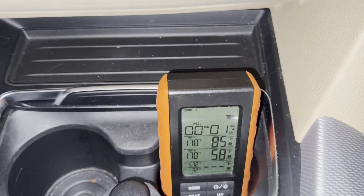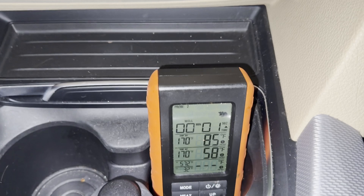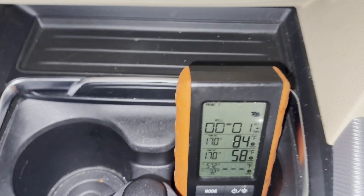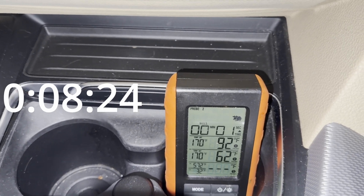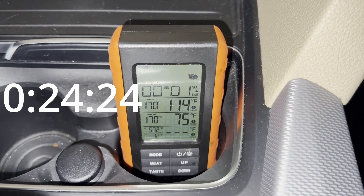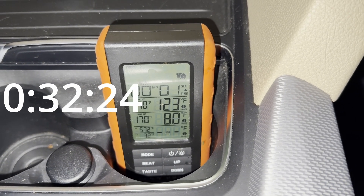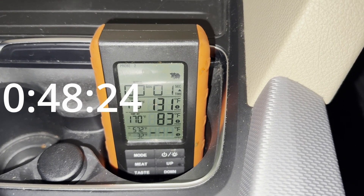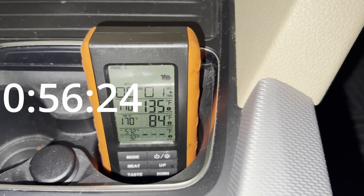For this last test, I've been driving around a little bit and then I'm going to come to a complete stop and wait a minute to see how much the temperatures rise. Starting at 84 and 58, let's see where it goes. And we're at 136 and 84.